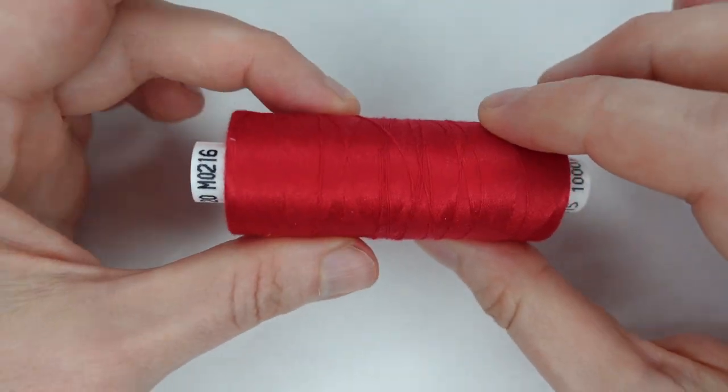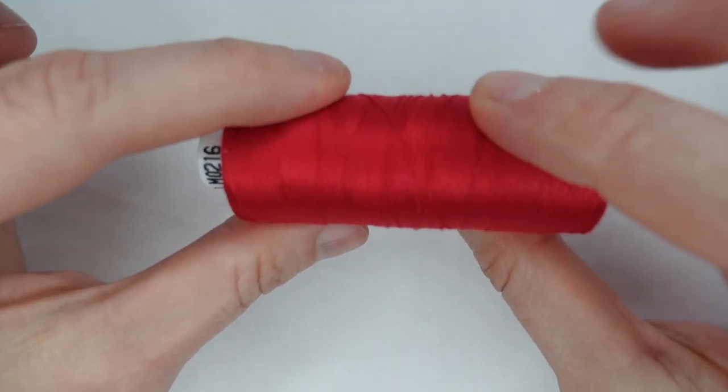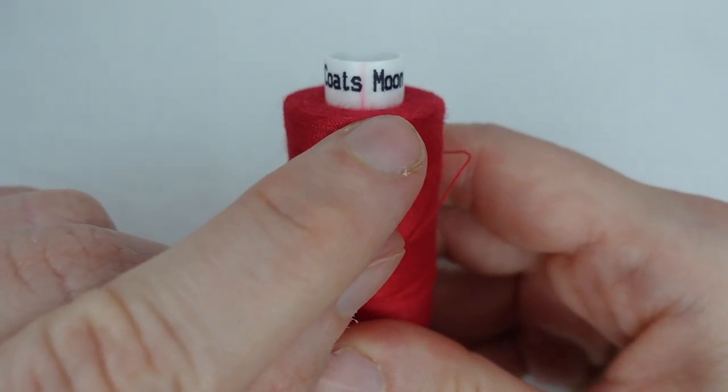You can get some threads that are okay for hand sewing, but on a sewing machine they can fray and snap. This is Coates Moon thread, which is well known for its durability. I recommend this.